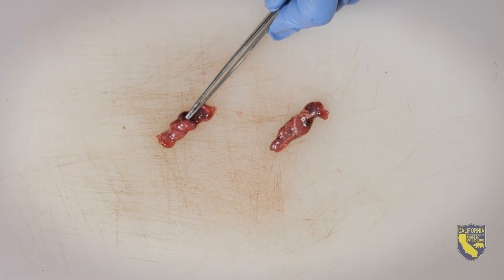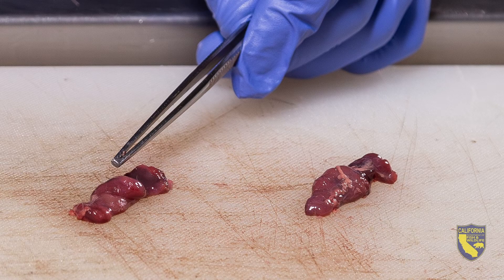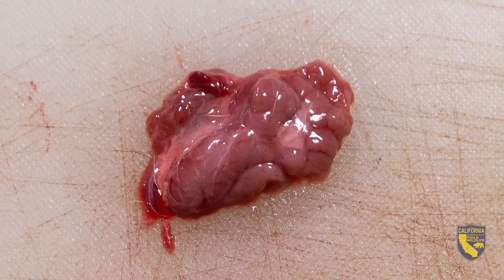These are the lymphoid follicles, and that's how you know it's a lymph node. If this were muscle, the color would be uniform throughout, and if it were salivary gland, it'd look like chewed bubblegum with multiple discrete lobules.